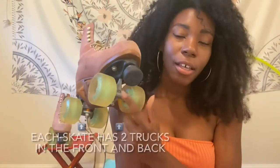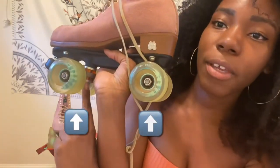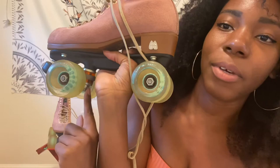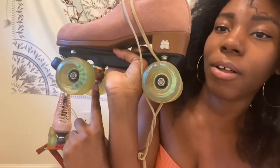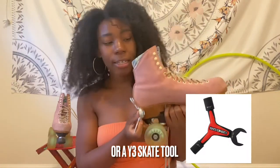Now let's talk about below the plate. Here we have our trucks along with our axle, and that is what your wheels are connected to. You have your kingpin right here — this is all one long piece — and it has cushions as well as the kingpin nut keeping it all tight.